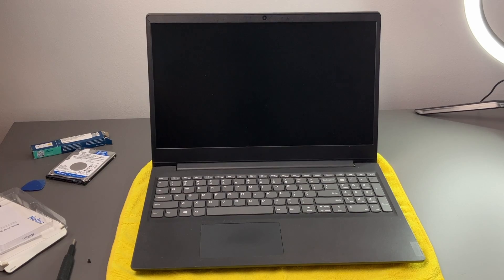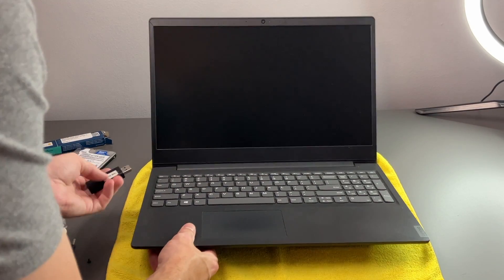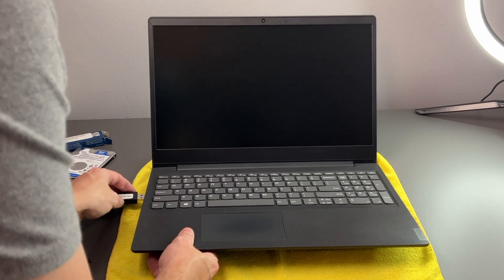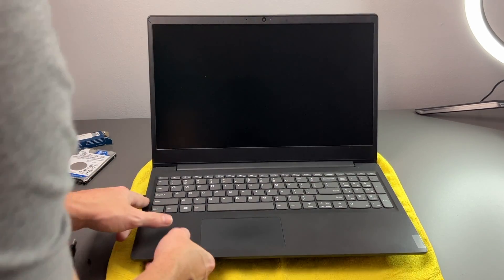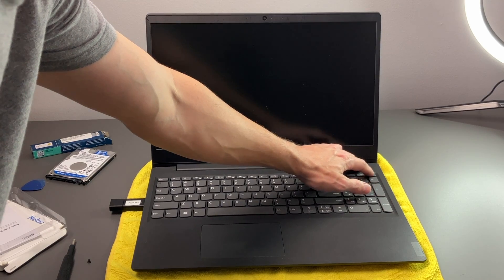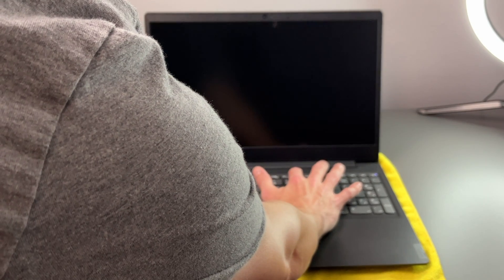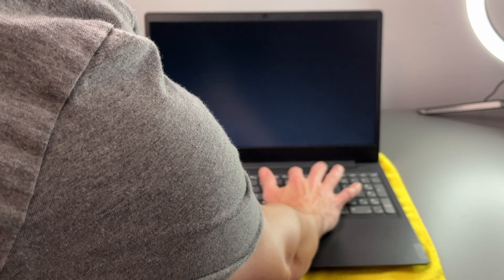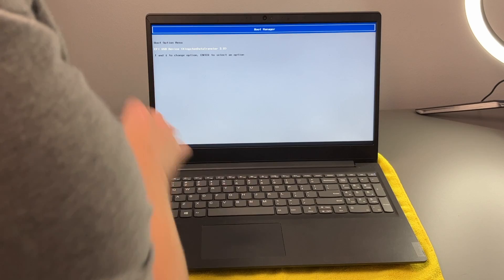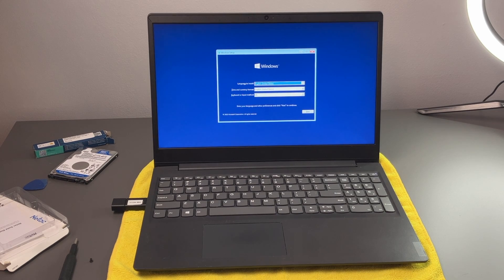So now we're going to go ahead and reinstall Windows on this new drive. Whether you're cloning or reinstalling, we should be able to just boot into the USB here. I'm going to press the F12 key for that boot menu — so we're going to turn it on and then hit F12 when it boots up. And then we have our USB, going to go to that. Okay, we're now in setup, so I'm going to go ahead and go through this and then I will show you how fast it is after setup.